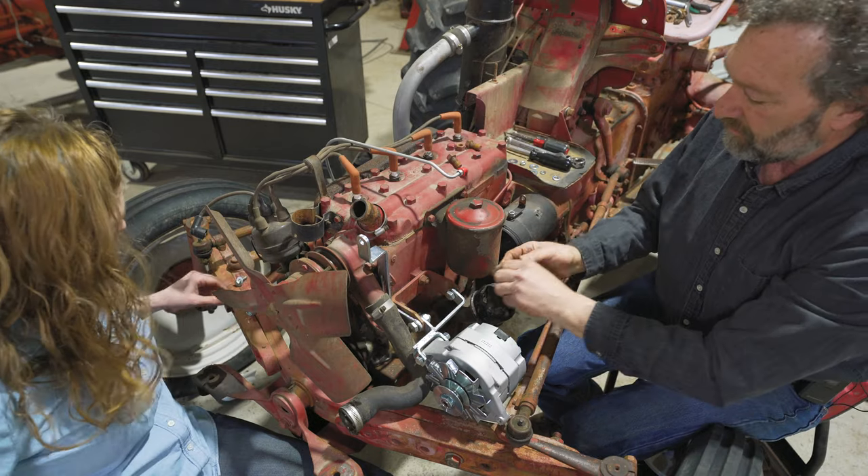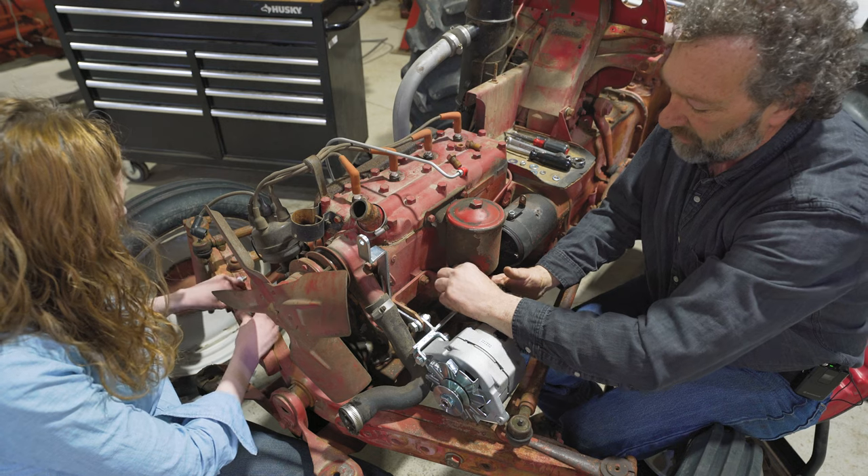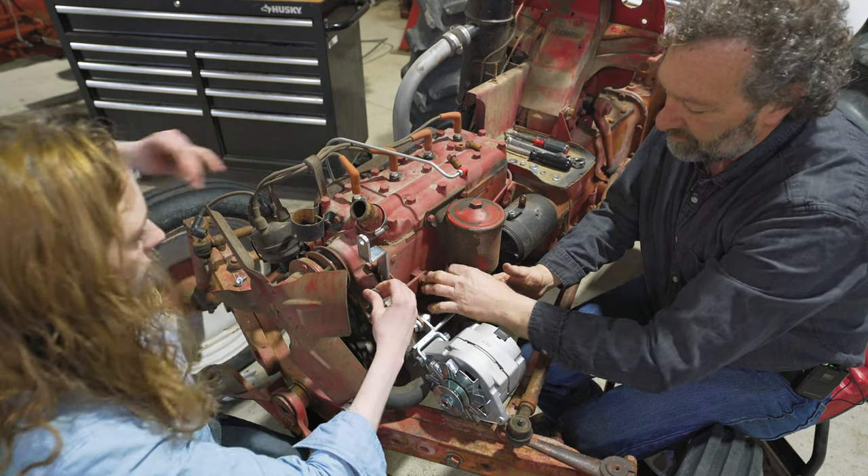We are not going to tighten anything down here until we get this all together, and then we'll go back and tighten everything up.